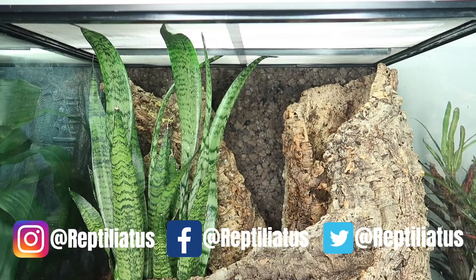What's up everybody, how's it going? My name is Dion and you're watching Reptiliatus Channel. In today's video we are going to be setting up a naturalistic Rhacodactylus leachianus vivarium. Today I'm going to guide you guys through the process of how I made this enclosure.